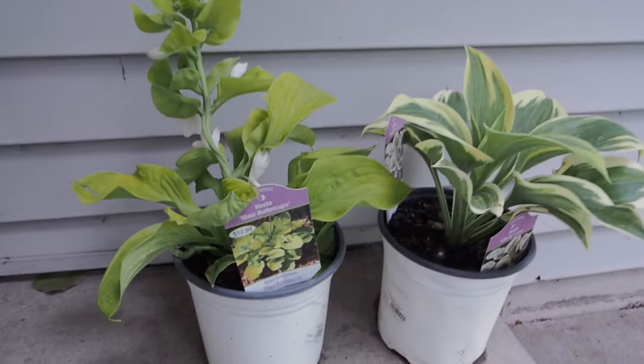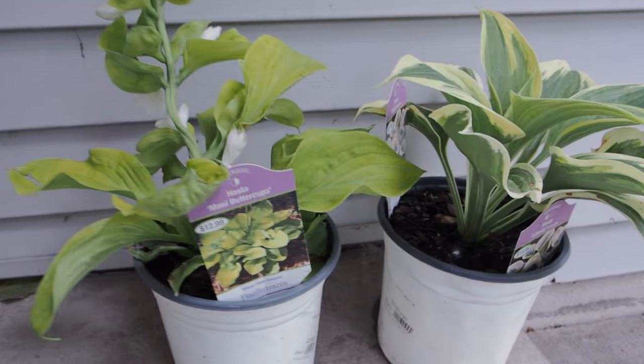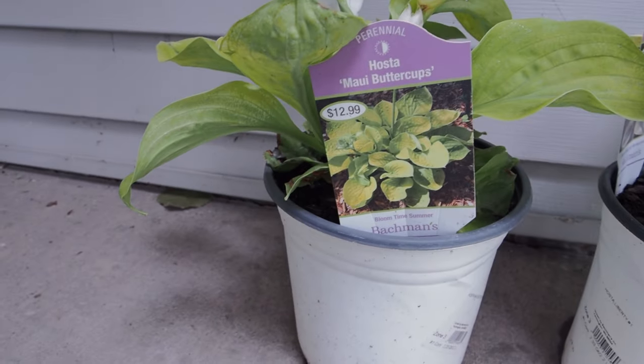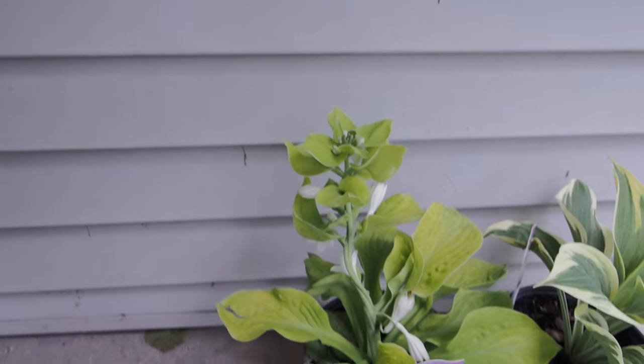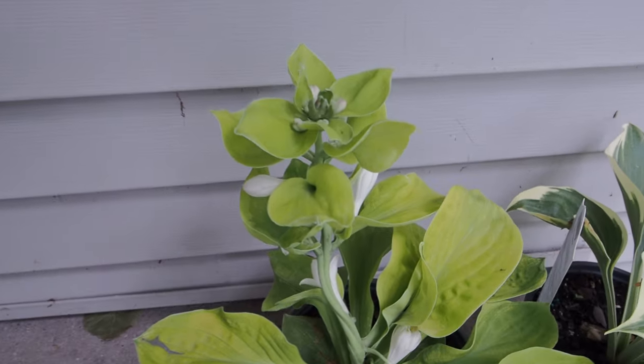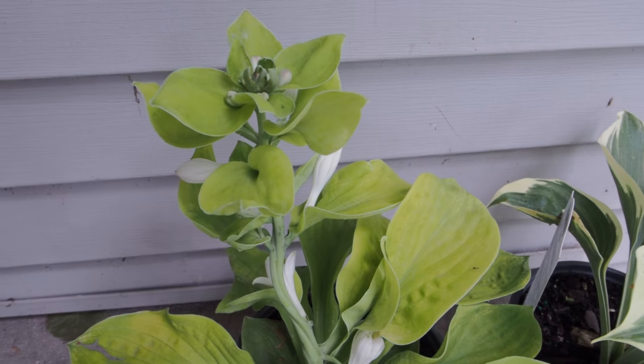Every garden needs Liberty — this is my first one. And Maui Buttercups, I had to get, because just take a look at this hosta. It's gold. Look at the leaf structure — when you look at the top there, all the leaves coming out of the stalk, it was just so interesting. So glad to add that to my collection.